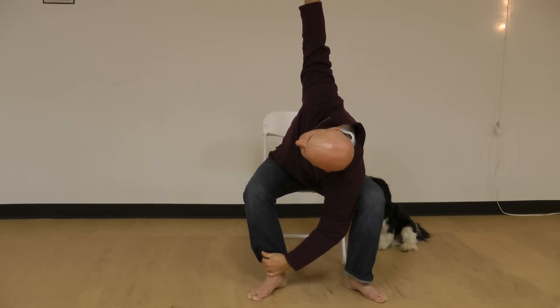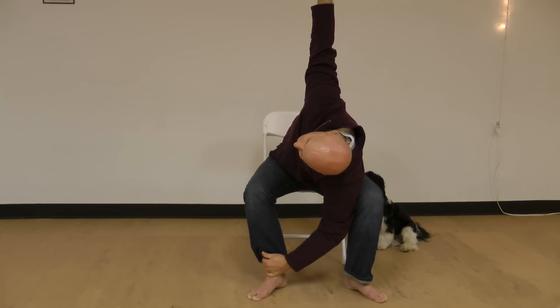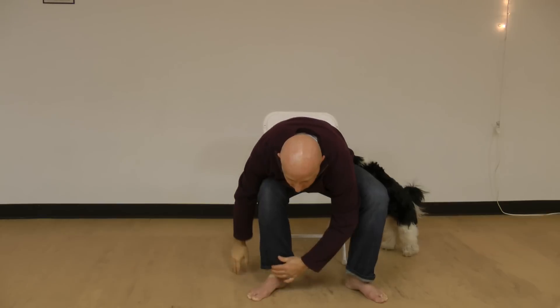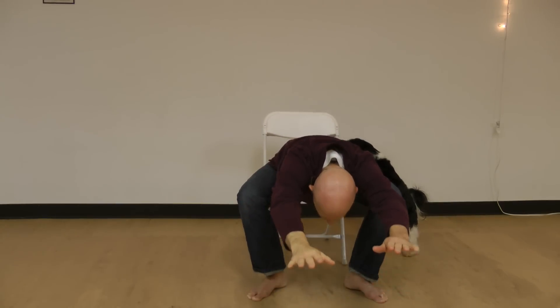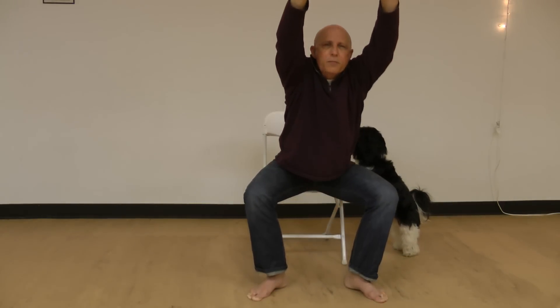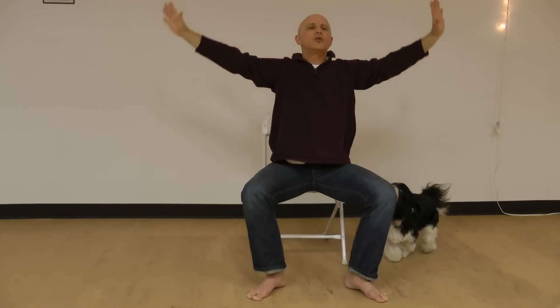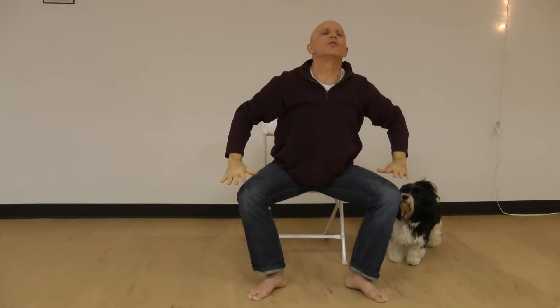Pull against the ankle with the left hand. Pull the upper shoulder back, reach the upper arm back and down. Again, both arms out front, head between the arms, lengthen the spine, come up tall.